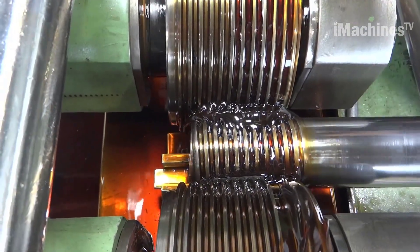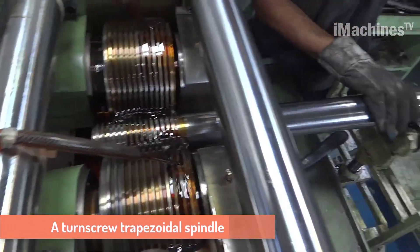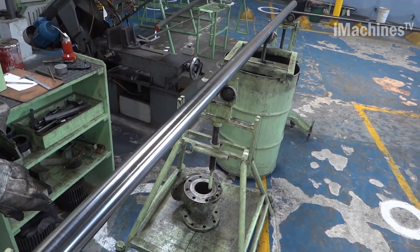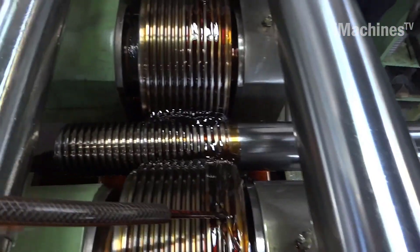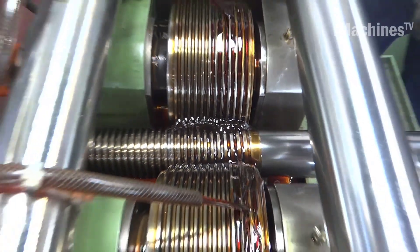Hi everybody and welcome to the iMachines TV channel. A turn screw trapezoidal spindle is a type of screw spindle used in a wide range of applications including automotive machinery and aerospace industries. This type of spindle is known for its precision and efficiency, making it ideal for applications that require accurate and reliable movement.